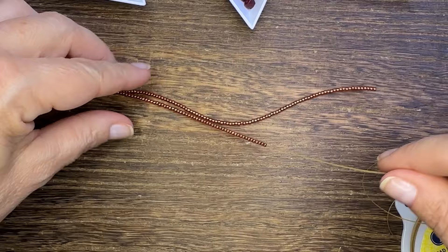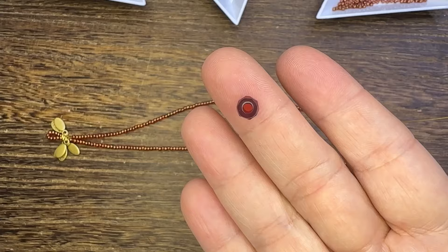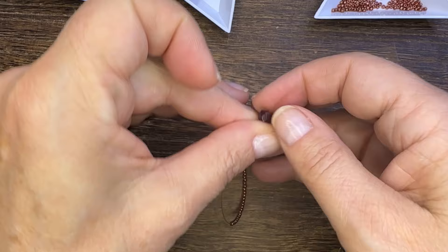Once I've got my two strands the equal length, I'm going to use bead stoppers and cut the other strand from my packaging. Then I'm going to take those beautiful garnet beads and string them right on — they slide right over those size 11s like butter. They are so beautiful, I just absolutely love them.